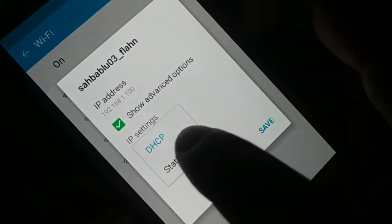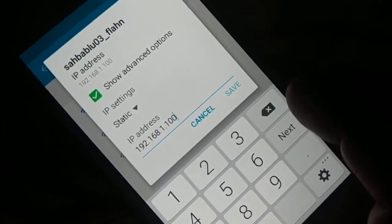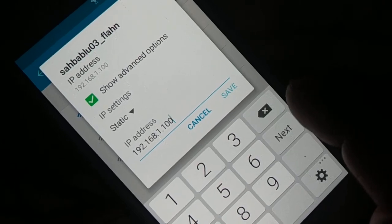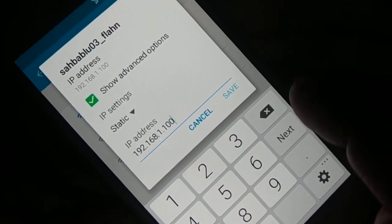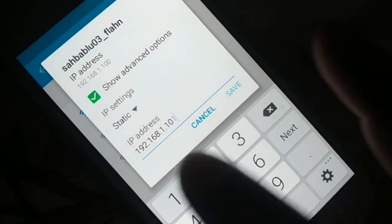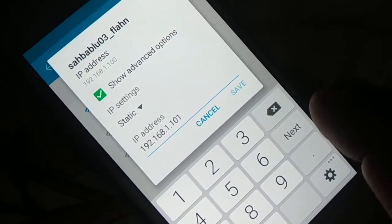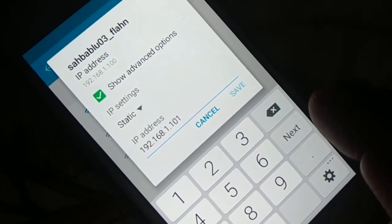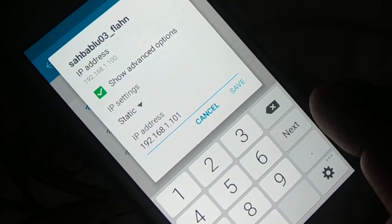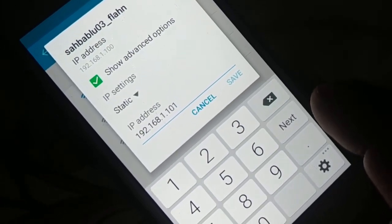Change the DHCP to Static. Now you're going to enter the IP address — the first three values should stay as they are, but the third value you can change. For example, change 100 to 101, 102, 103, or 104. If it is 10, you can change it to 11, 12, 13, or 14. If it's something like 18 or 30, change it to 31 or 32 — just make a little bit of change.